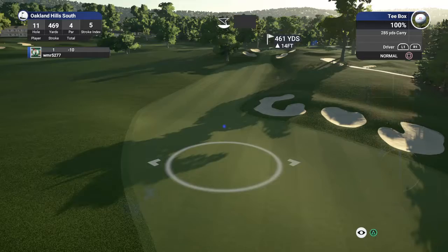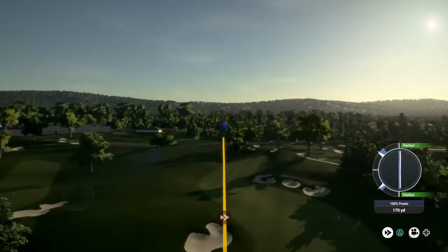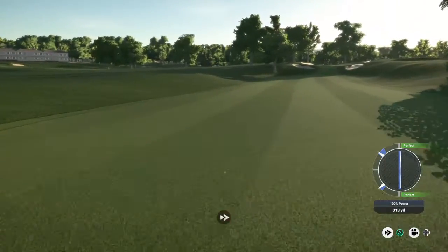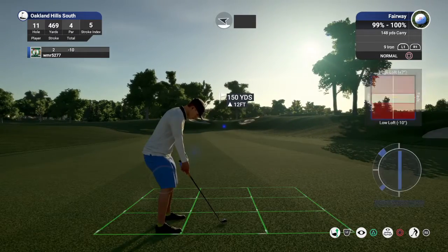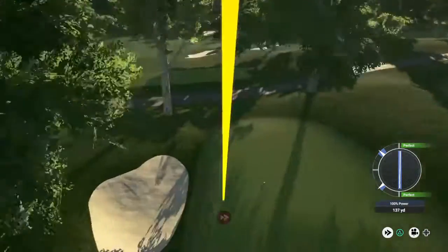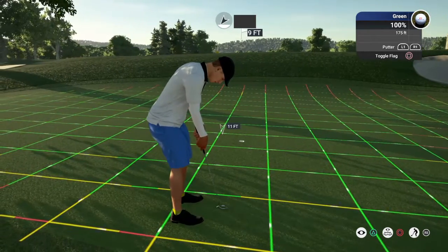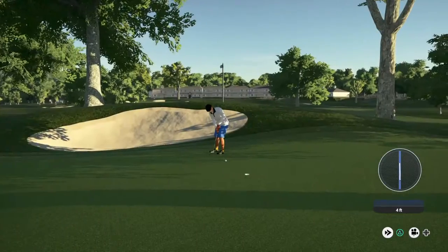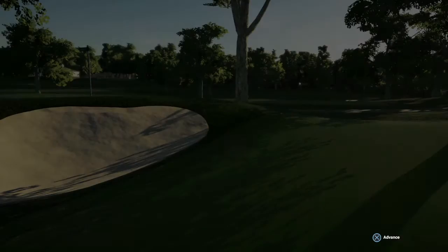And we are teeing off on — what is this? This is number 11. Oh, I'm liking this one. All right, looking at 150 yards-ish. Okay, I think you'll be two-putting from here. And here we go for the birdie. Nice! Sitting at 11 under for the round.